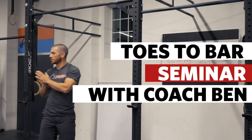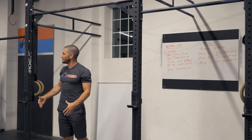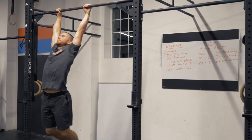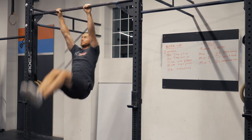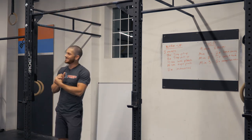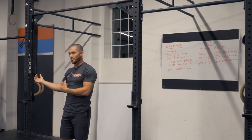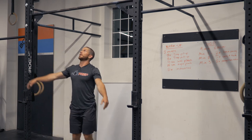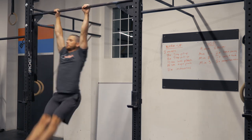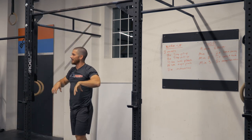Quick lesson. The goal for toes-to-bar is ideally a set of unbroken reps — being able to touch your toes and string them together, or at least make it look easy. Some coaches will teach you to do toes-to-bar with legs perfectly straight and fully extended. For some people that might work, but today I'm going to teach my personal favorite way.